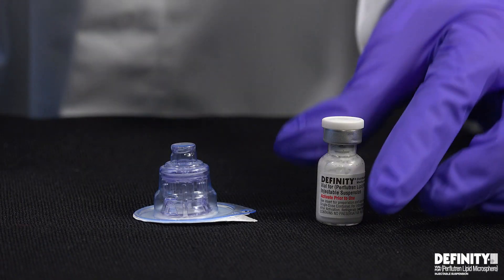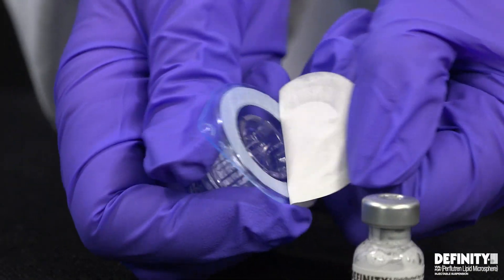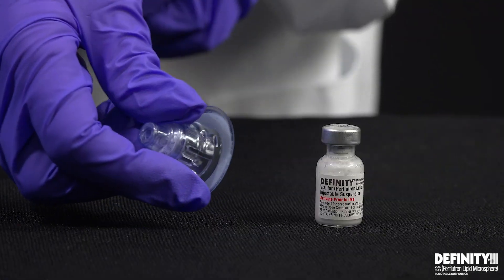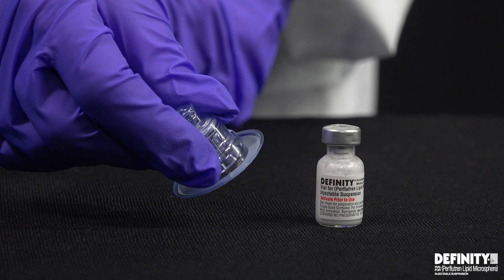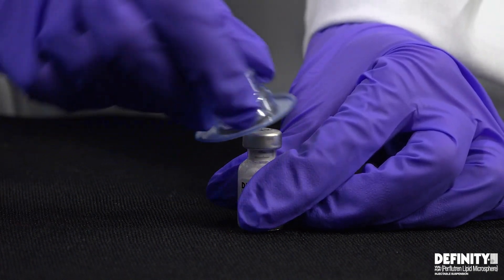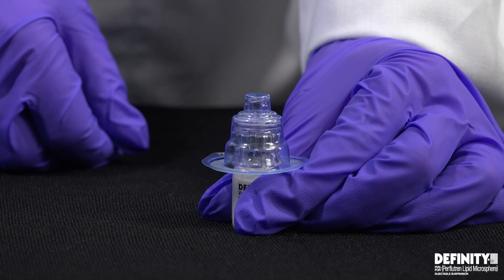Following activation with vial mix, remove the cap from the DFINITY vial. Hold the PIN-SYNC sterile package and peel back the cover from the package. Do not remove PIN-SYNC from the package, and do not use the adapter if the package is damaged or if the adapter comes out of the package. Place the activated DFINITY vial on a flat surface. Hold the PIN-SYNC package and push the vial adapter straight down onto the DFINITY vial top until it snaps securely in place.